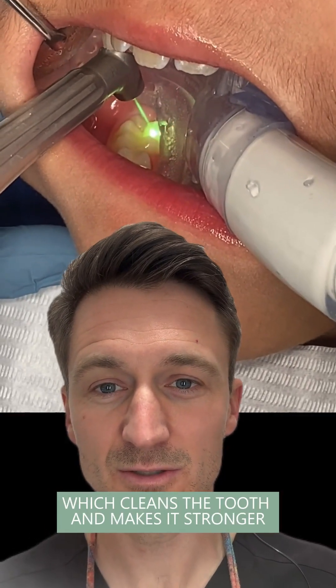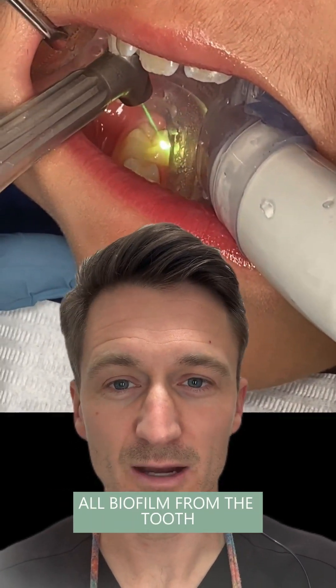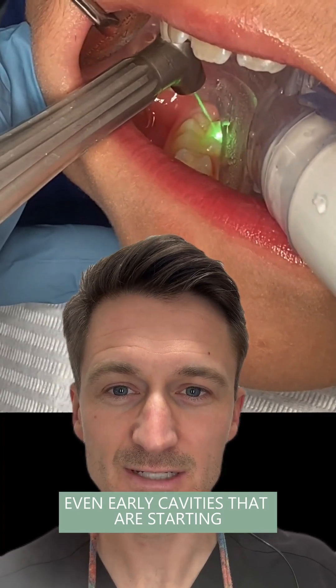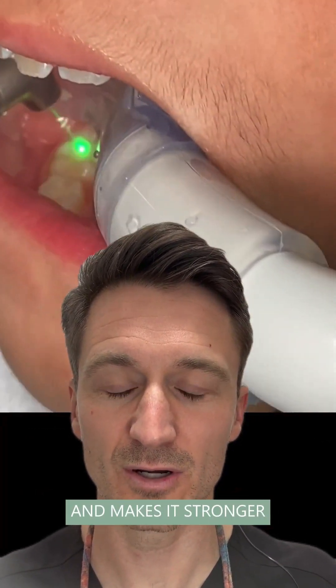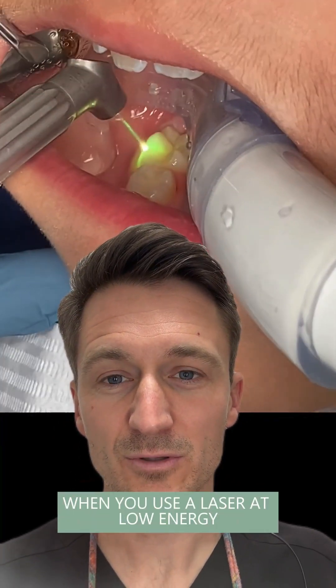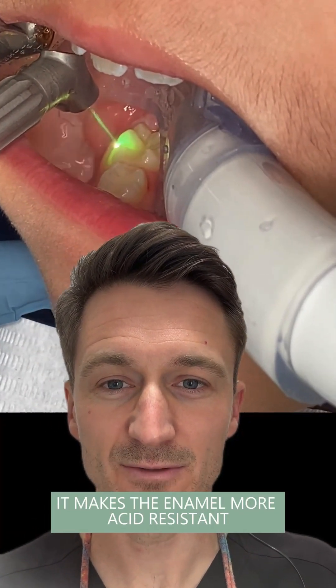You can use the laser, which cleans the tooth and makes it stronger. It actually removes all bacteria and all biofilm from the tooth. Even early cavities that are starting — it goes in and removes that demineralized area and makes it stronger. Research shows that when you use a laser at low energy, it makes the enamel more acid-resistant — basically less likely to get a cavity.